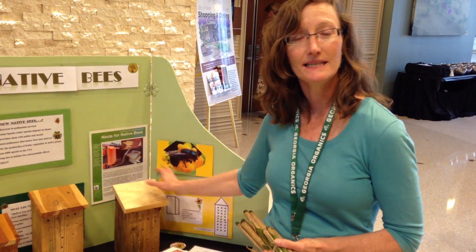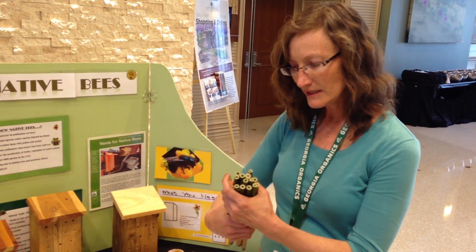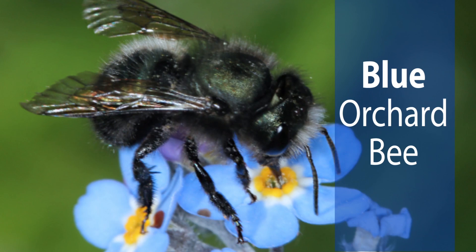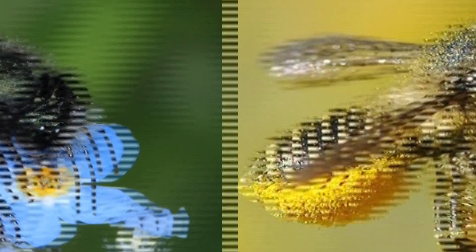The bees that nest in these boxes and in this native bamboo are called cavity nesting bees. We have Osmia, we have Blue Orchard Bee, and we have some leafcutter bees.